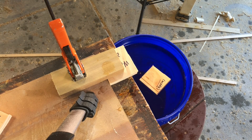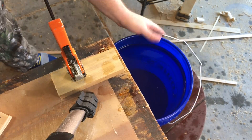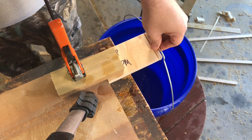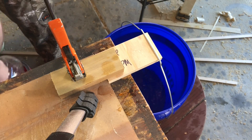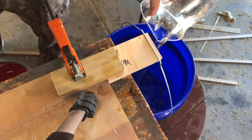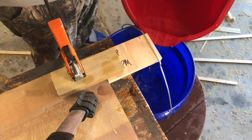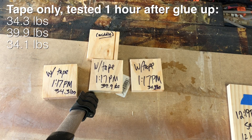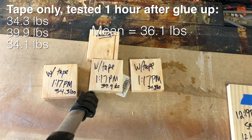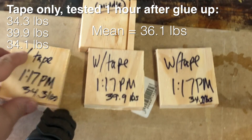Now what really surprised me is that I was running out of room in this bucket. So after just one hour with using only tape to hold these boards together, they were holding up nearly forty pounds of water. That was shocking to me. So here are the final results: 34.3 pounds, 39.9 pounds, and 34.1 pounds.